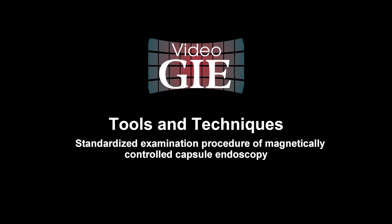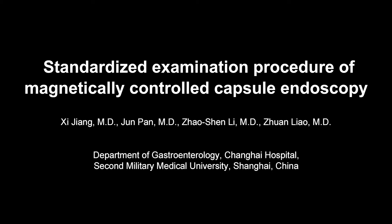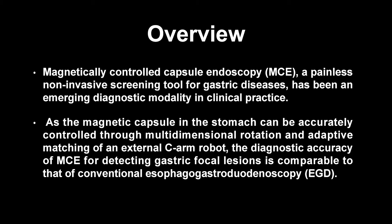Magnetically Controlled Capsule Endoscopy (MCE) is a painless, non-invasive screening tool for gastric diseases. It has emerged as a diagnostic modality in clinical practice, as the magnetic capsule in the stomach can be accurately controlled through multidimensional rotation and adaptive matching of an external C-arm robot. The diagnostic accuracy of MCE for detecting gastric focal lesions is comparable to that of conventional esophagogastroduodenoscopy.